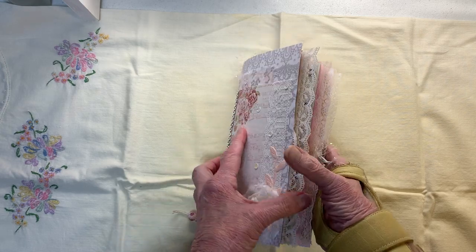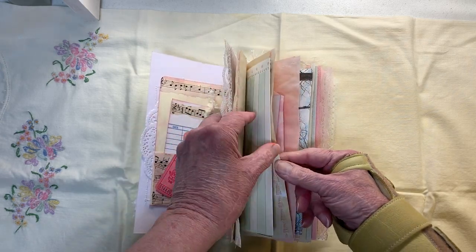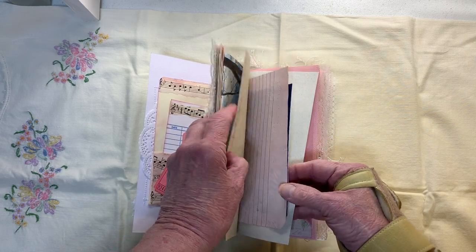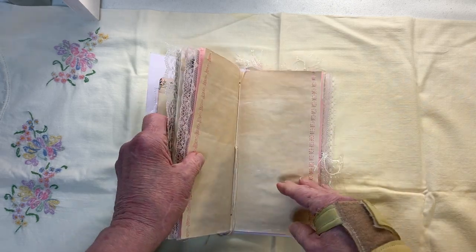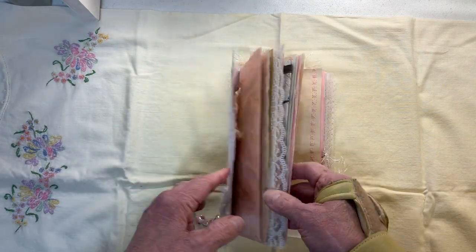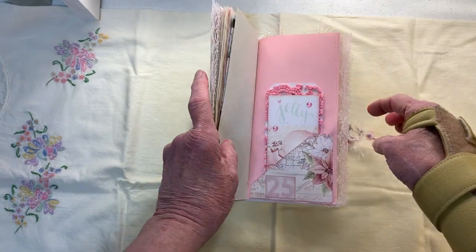There are 20 pages. We'll count them: one, two, three, four, five, six, seven... okay, 17, and then you double that for your total front and back. This is what is recommended for a journal — 15 pages — so you got a couple extra.